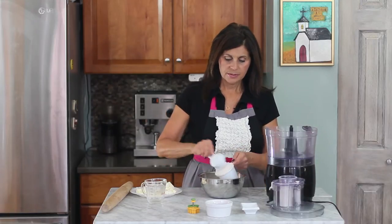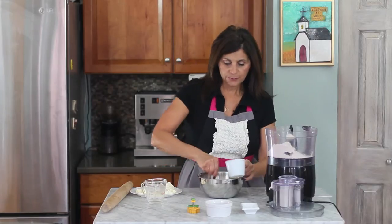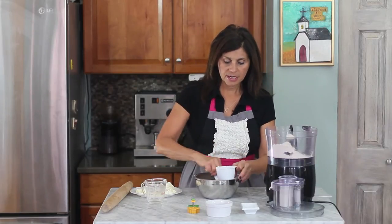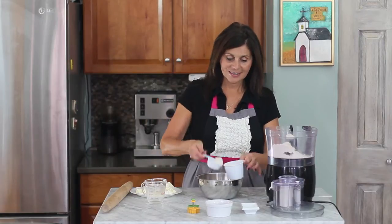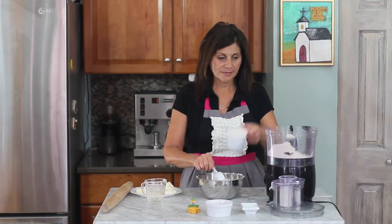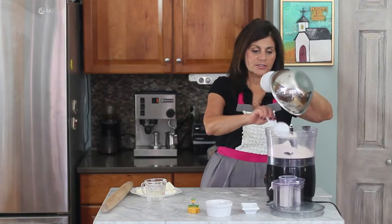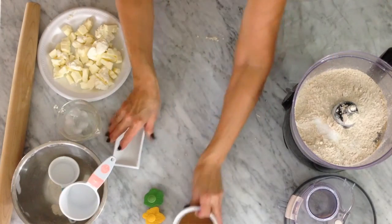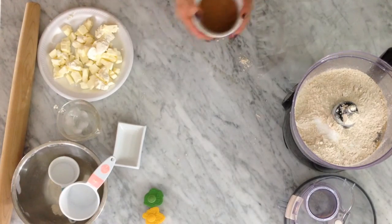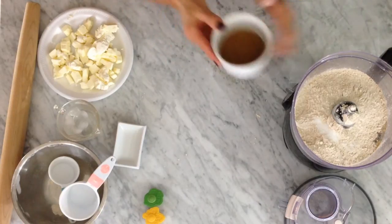I'm going to measure out my spelt flour — I'm going to use about two and a half cups. You can get the full recipe at SpinachTiger.com with all the little tips and tricks that I use for baking. That's just about right — I actually pre-measured it, I know it's two and a half cups. To that I'm going to add a teaspoon of salt, and to stay on the healthy side, I'm going to use coconut sugar — this is one tablespoon.